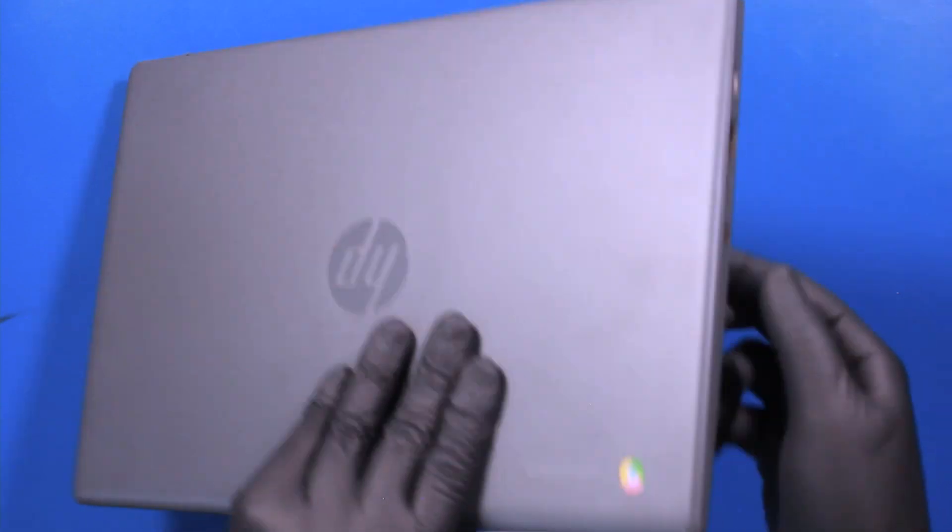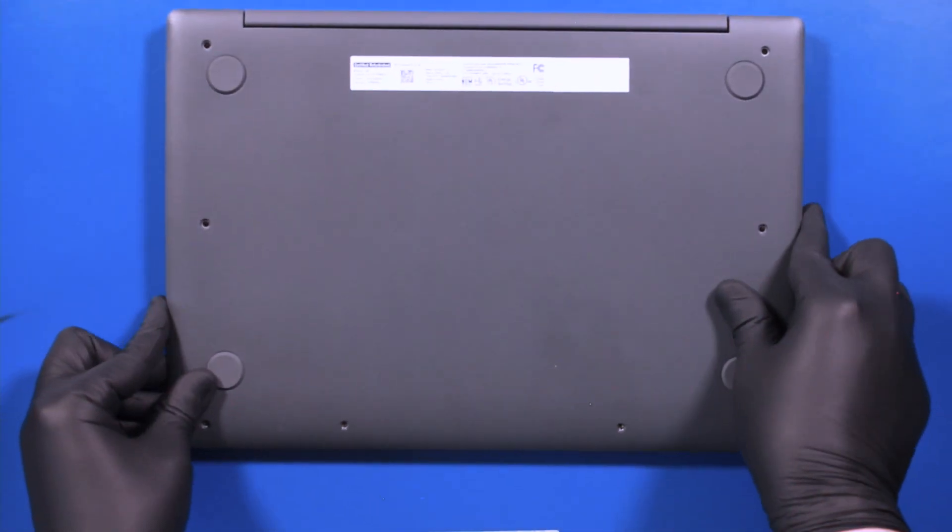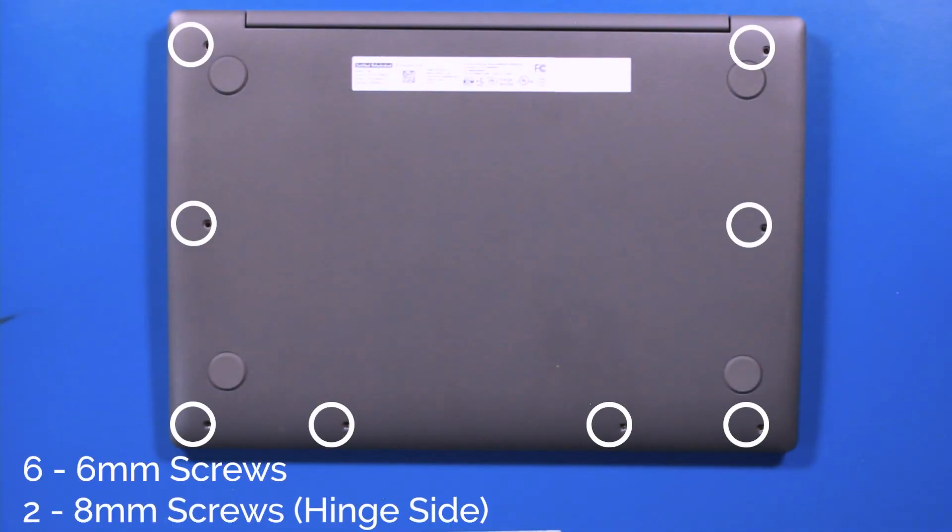Close the unit, flip it back over, and replace the six 6mm screws and two 8mm screws.